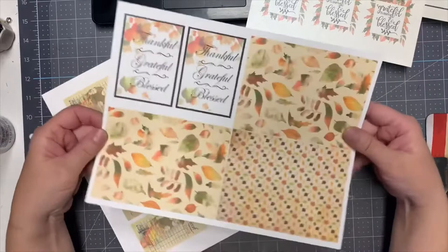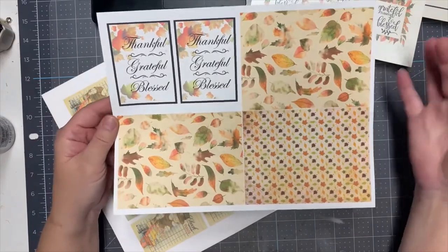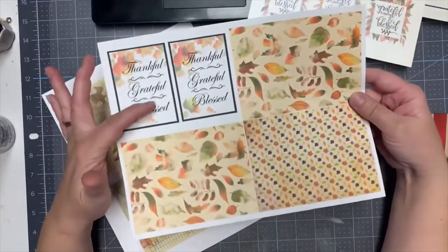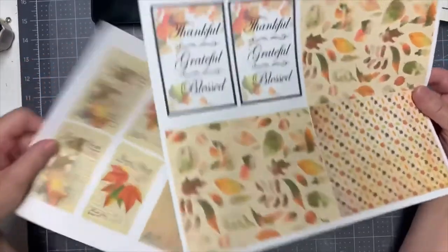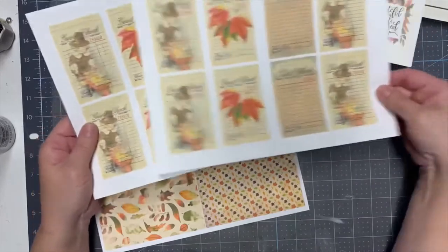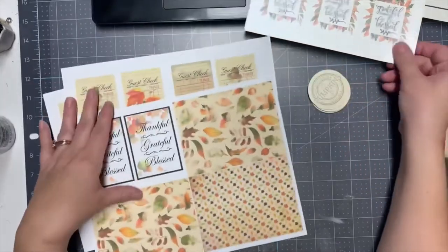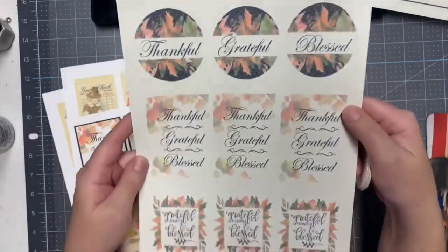Here is another page that comes with the kit. This one is called the Thankful Grateful Blessed card paper set — as you can see you get three pattern papers and then some more of those little cards. I printed these out — this is the guest check journal cards, I got two pages of this. I printed these on white Hamilton color copy paper and these with the pumpkins on a kind of shimmery cream-colored paper.